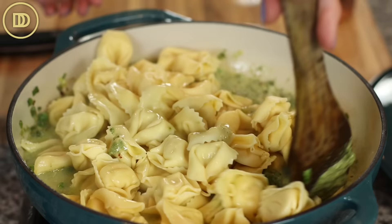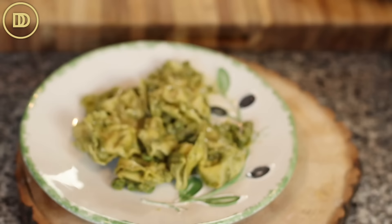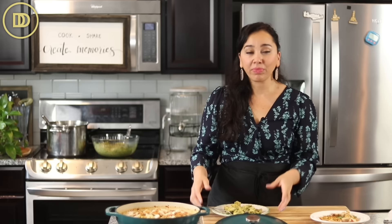It's so simple and so delicious. Serve this as a nice vegetarian meal, or with fish, chicken, steak, or whatever you have on hand. This even tastes good cold the next day, straight out of the refrigerator. The basil makes this so fragrant, and the cheese in the pesto and in the pasta makes it so nice and creamy. It's such a delicious, hearty meal.